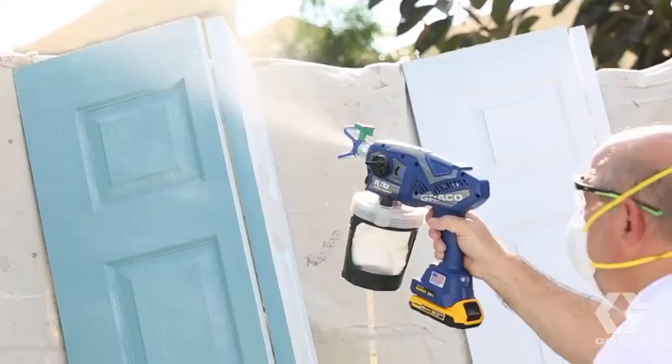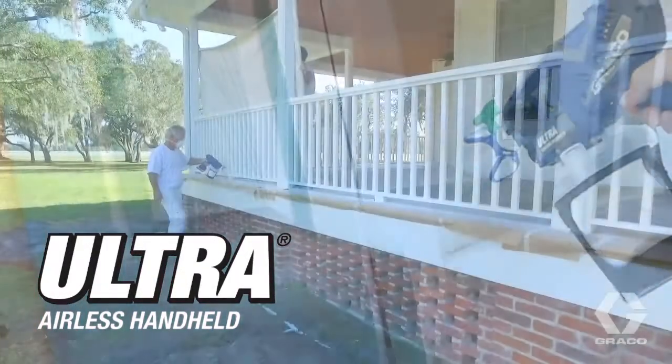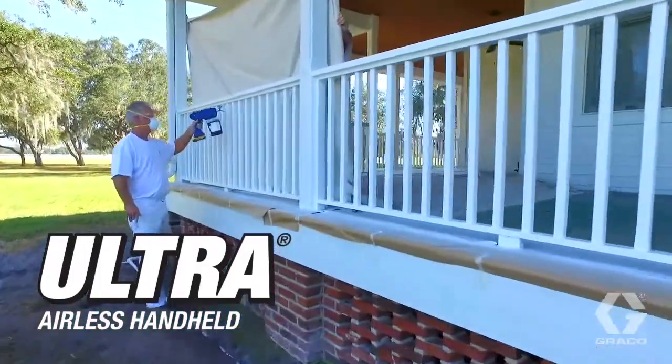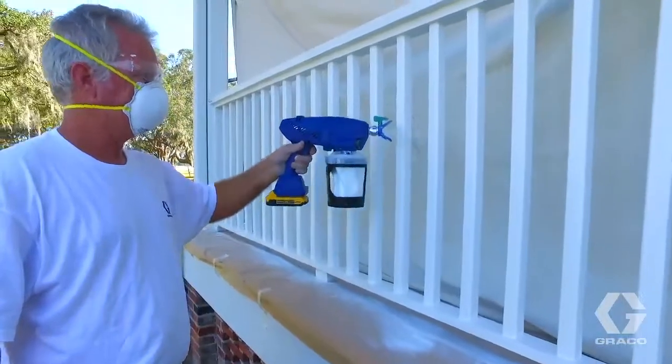Graco is proud to introduce the fastest way to finish small jobs: Ultra, the most reliable, versatile, and lightest professional airless handheld sprayer ever built.